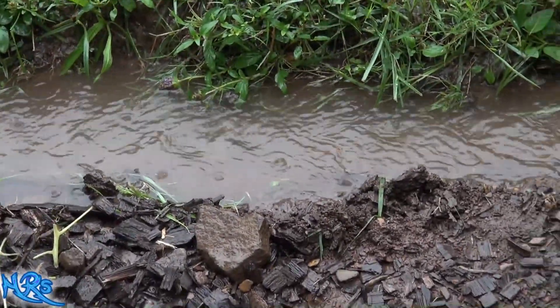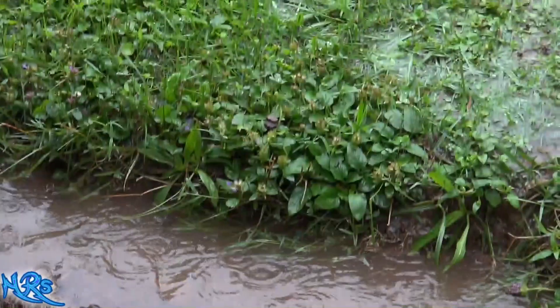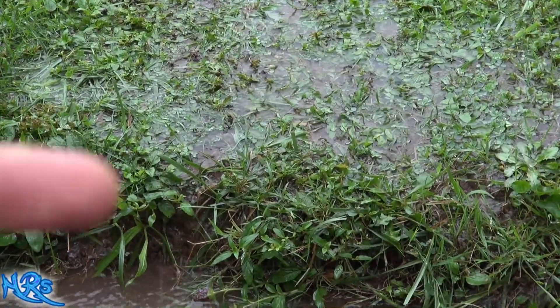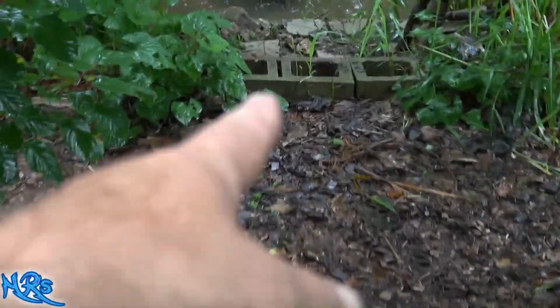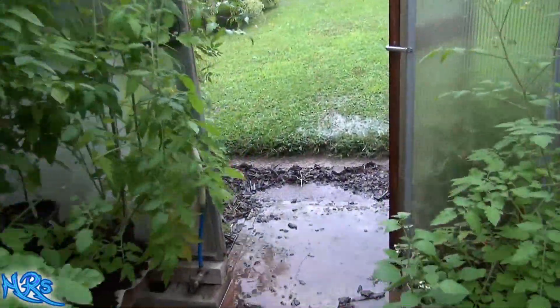We just got probably close to three inches of rain. I wanted to show you how bad it gets up here. The rain has tapered off and I am completely soaked right now, partly because this started clogging up and the water started coming over that little trench I dug right there and started pouring through my greenhouse, washing all the gravel out and coming over the top into my pond.